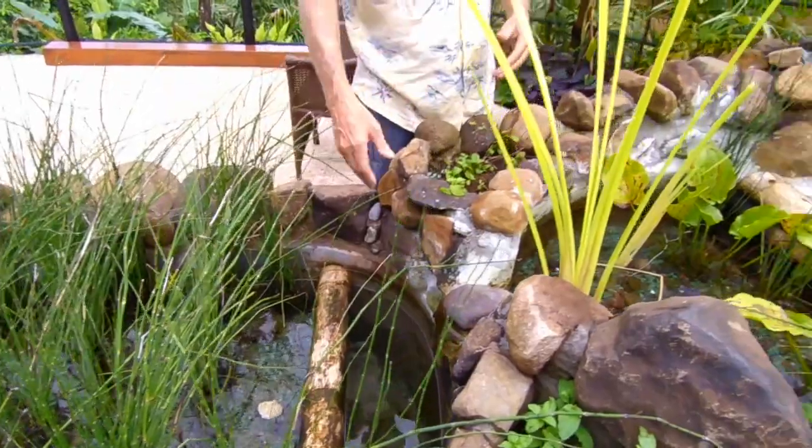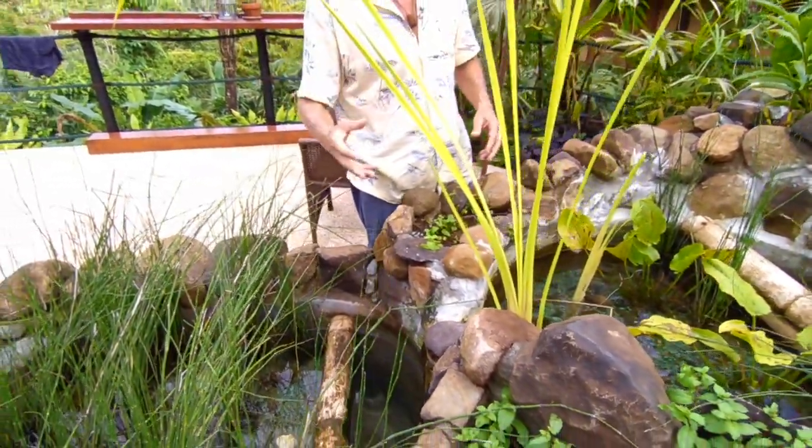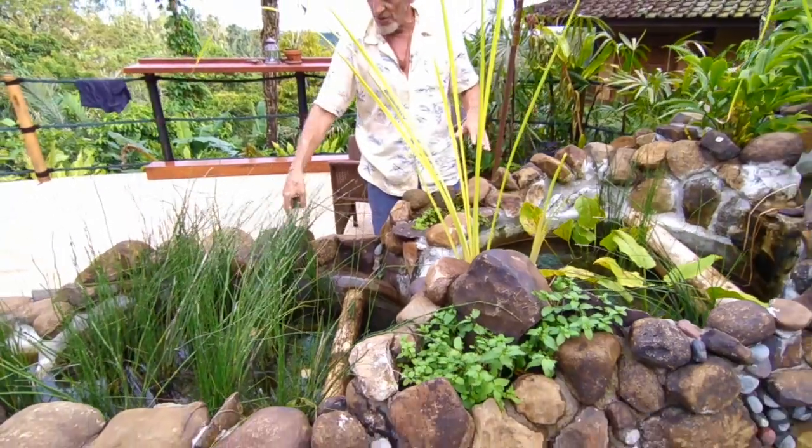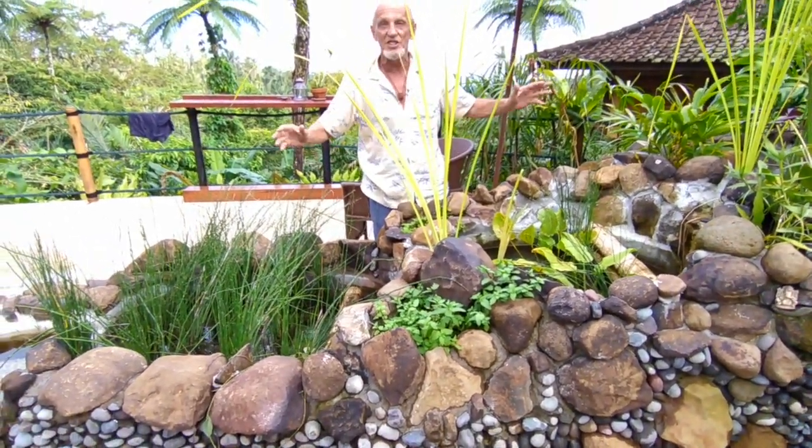Each waterfall vigorously aerates the water on its way back into the pool, because oxygen is terribly important. This is still really new and starting to grow, but give it six months and this will be like a jungle.